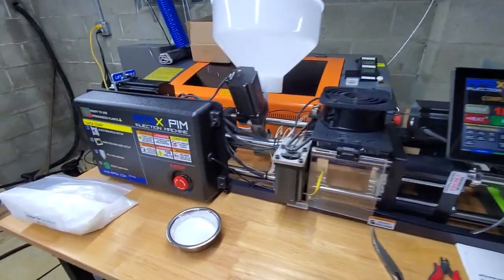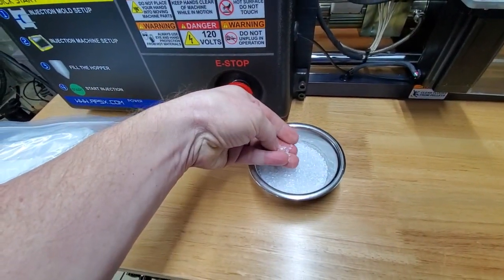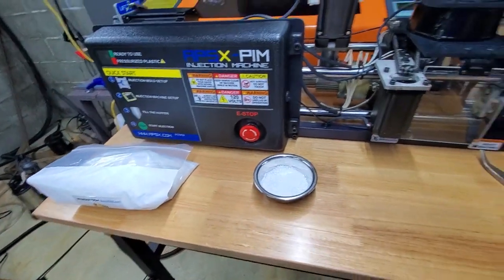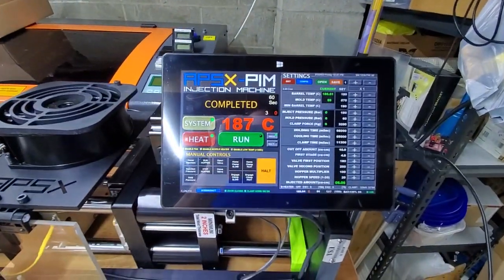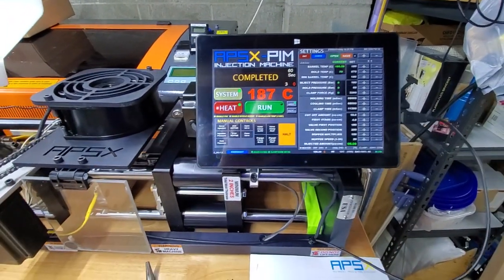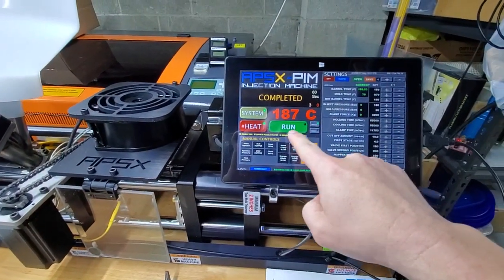The plastic it uses is polypropylene — they give you some samples of that along with a sample mold. We're going to go ahead and start the process. There's a Windows tablet that runs the software. I've already preheated the machine, and it's going to be a bit loud once we run this.